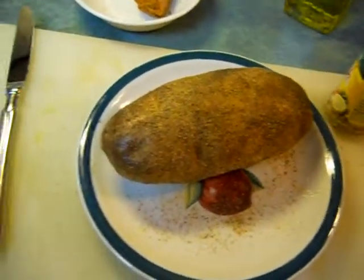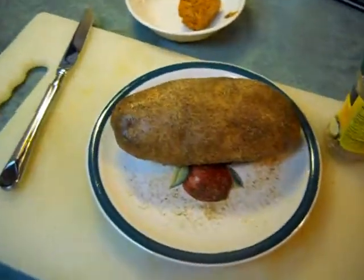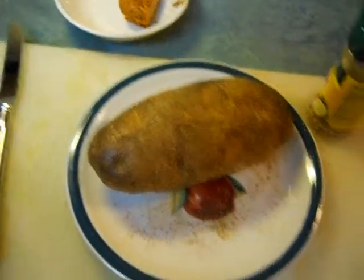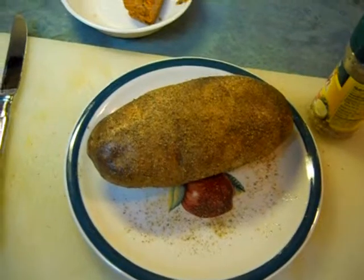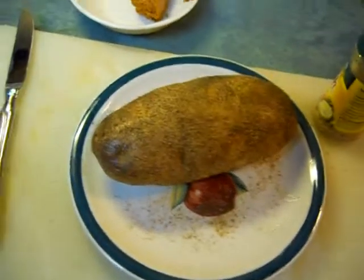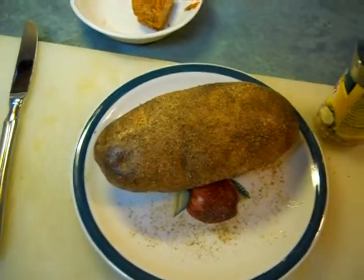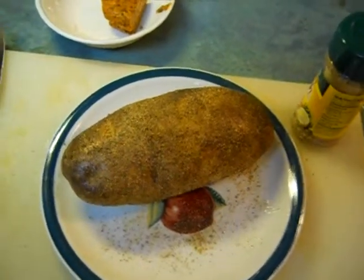I was at a steakhouse one night, well 10-12 years ago, and I had one of the best baked potatoes I'd ever eaten in my life. I asked the waiter, 'How do you make these potatoes?' And they said they'd go ask the chef. He came back and said you're going to need a convection oven.